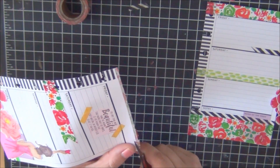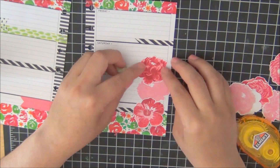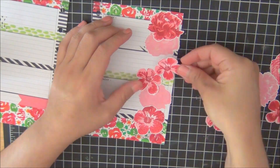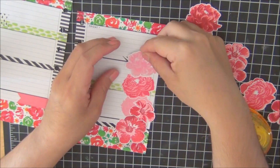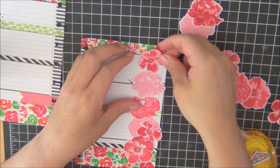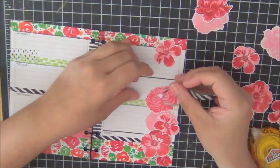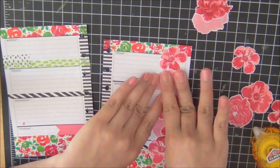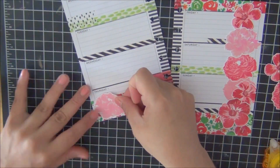Now I'm just placing and playing around with the flowers to see how I want them to be laid out. I ended up using Stamping Up dimensionals to pop some of these flowers up. Before securing the flowers I'm just making sure I like where I'm placing them. I extended the washi tape a little bit further so it could be seen through the flowers on that portion.